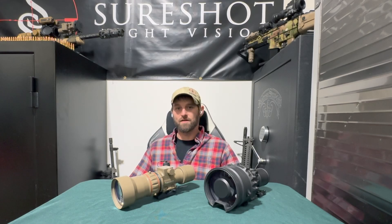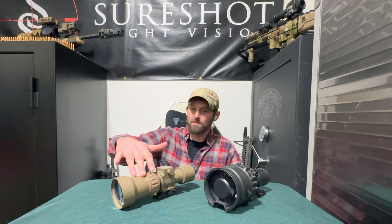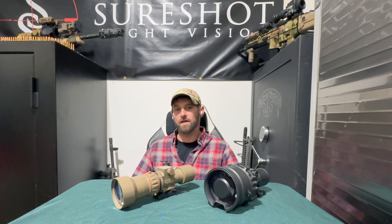Hey guys, Jay with SureShot Night Vision. Today we're going to be looking at two long-range night vision clip-ons, the PVS-27 and the PVS-30. We're going to look at the small and large differences between the two, as well as optical performance, and maybe this video will help you decide which one you want to get for your kit. Let's get it.